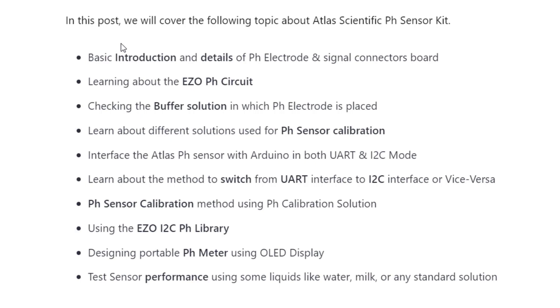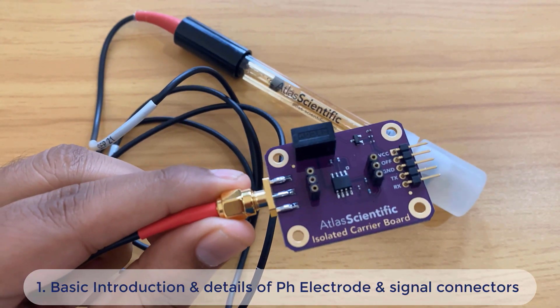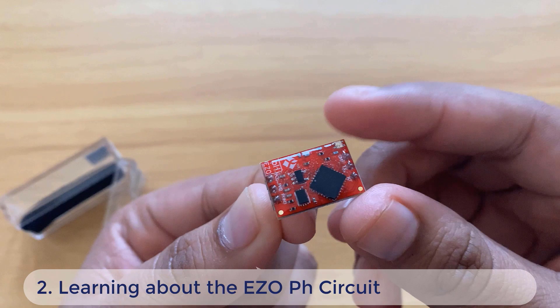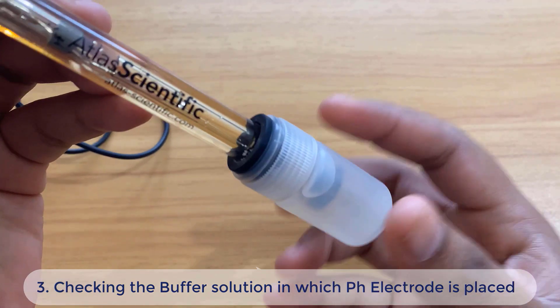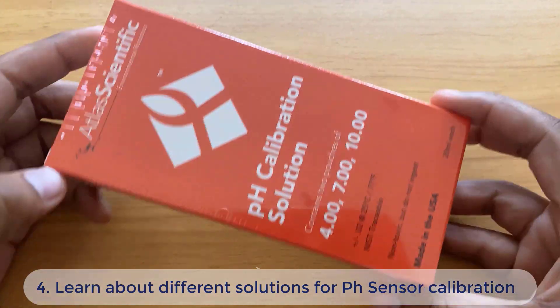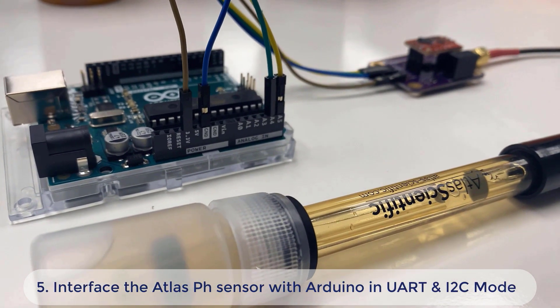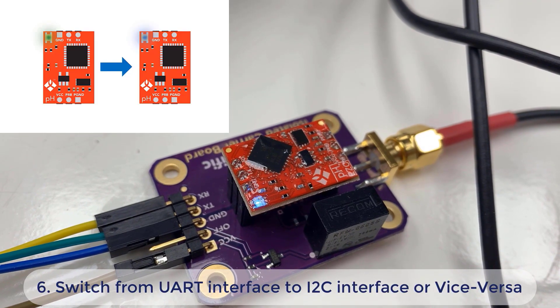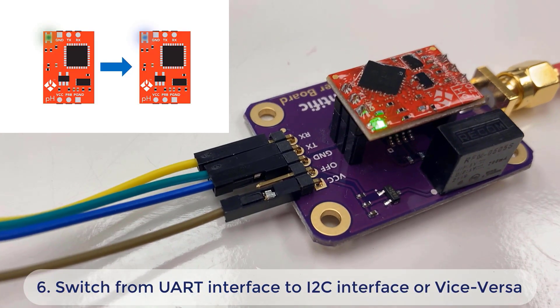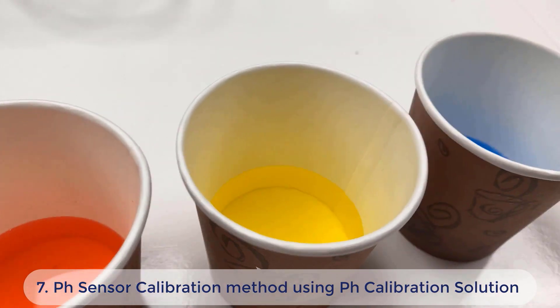In this video, we will cover the following topics about the Atlas Scientific pH sensor kit: a basic introduction and details of the pH electrode and signal connector board, the ASO pH circuit board, the buffer solution in which the pH electrode is placed, and the different solutions used for pH sensor calibration. In the project part, we will interface the pH sensor with Arduino in both UART and I2C mode, and learn how to switch between the two interfaces.